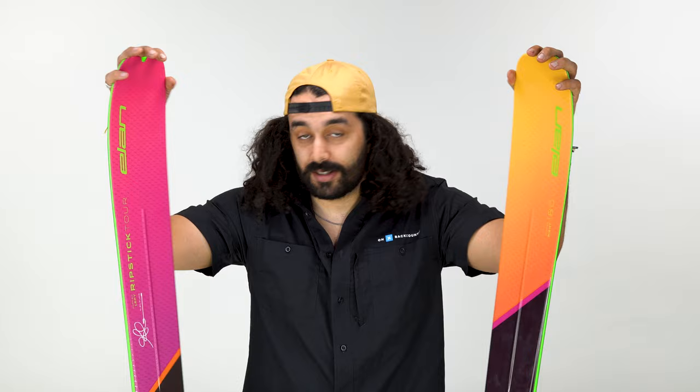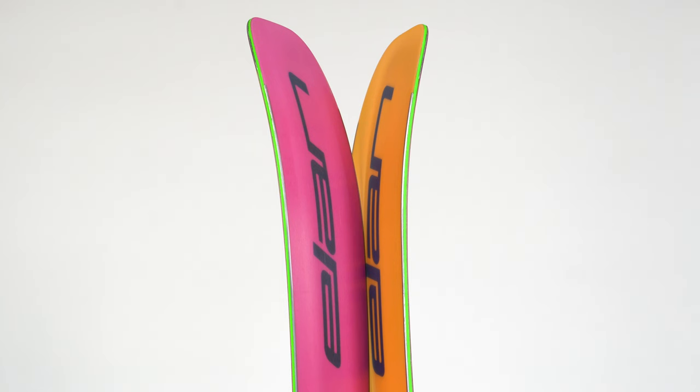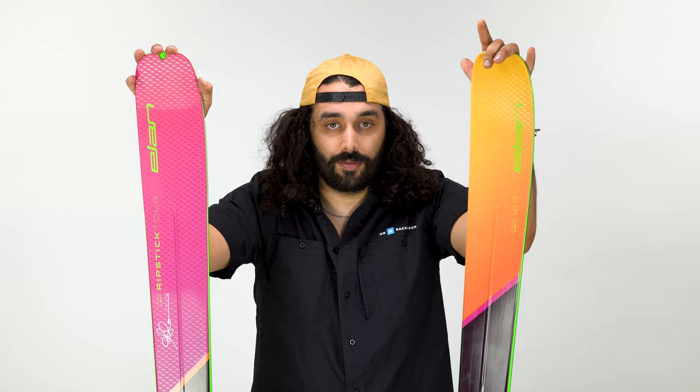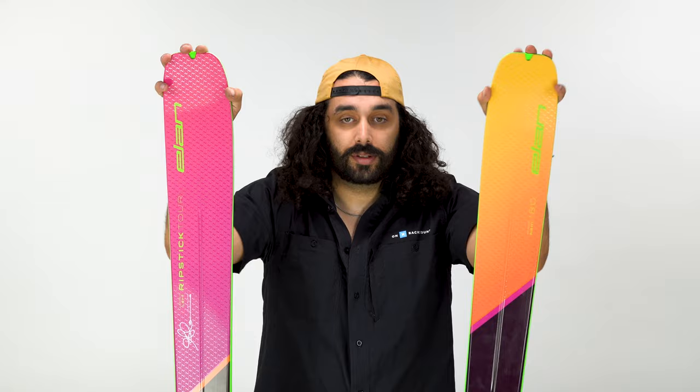I skied it with an ATK binding this past spring, and I was actually super impressed with how it handled really slushy but also really firm conditions. Slushy was kind of expected — I thought it would be alright. I didn't expect it to be as fun as it was, but the thing I noticed the most was how well it handled itself on firmer terrain. Normally, skiing a pin binding on a lightweight ski is terrifying, especially on firm, icy, garbage terrain. It really wasn't on this. I actually really enjoyed skiing this ski regardless of the terrain.